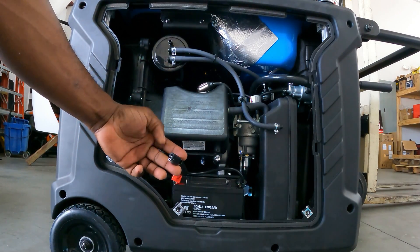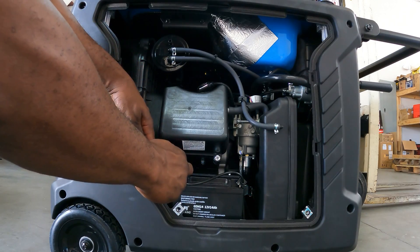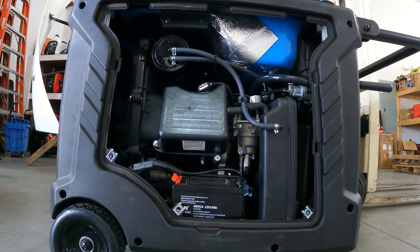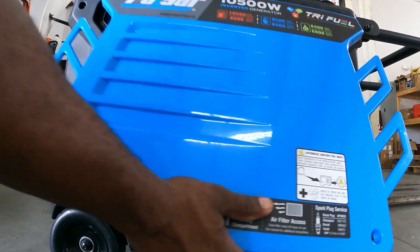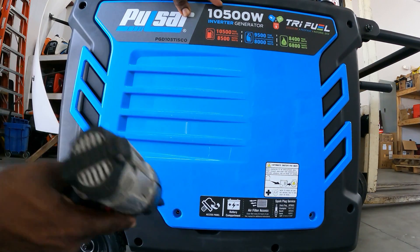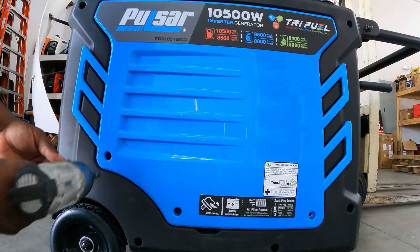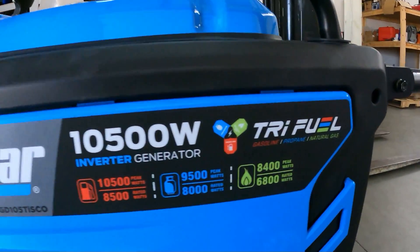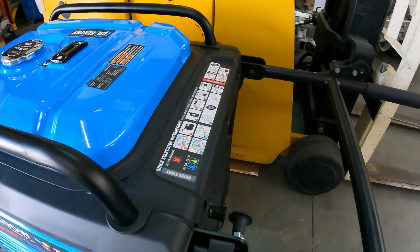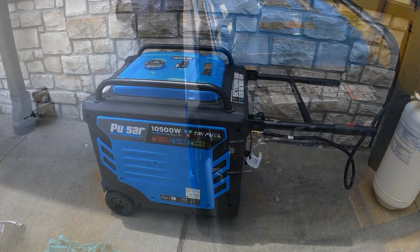Alright guys, your battery pigtail is already connected — just reach down to the side, pull it up, and connect them. Once connected, tuck it back in. Do a quick look over and make sure your spark plug is in. Everything looks good. With oil in and battery connected, we're going to do the first start on propane — I don't want to put gas in and have it sit inside the generator.